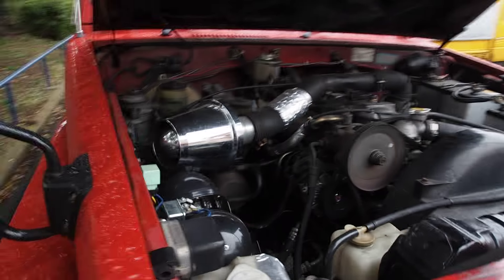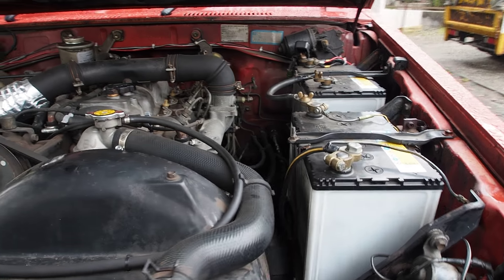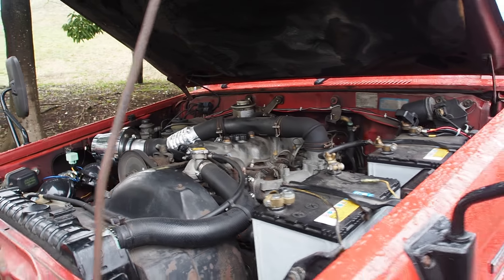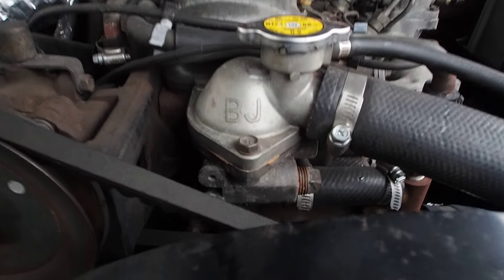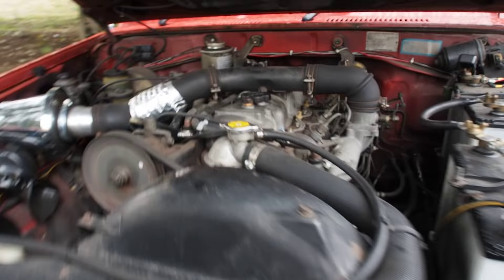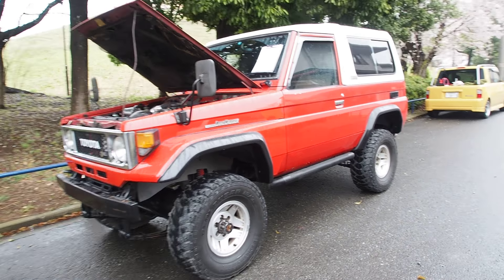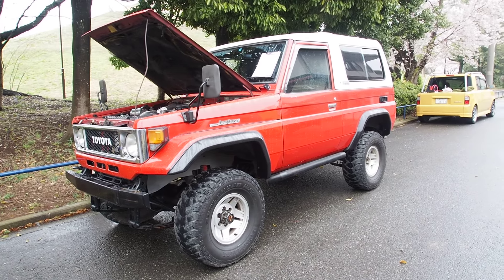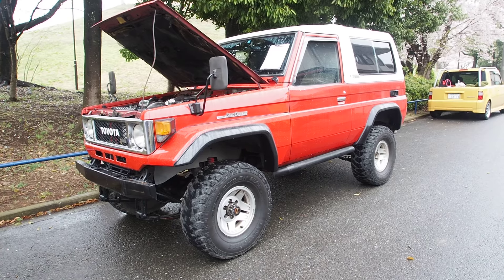The coolant and the oil both look to be in good shape. These 3,400cc engines are ultra, ultra reliable. It says 'BJ' right here on the front, and BJ is the beginning of the chassis number for the Land Cruiser 70s. Everyone knows the FJ Land Cruiser — FJ is gasoline, BJ means diesel — so this one is the diesel model.